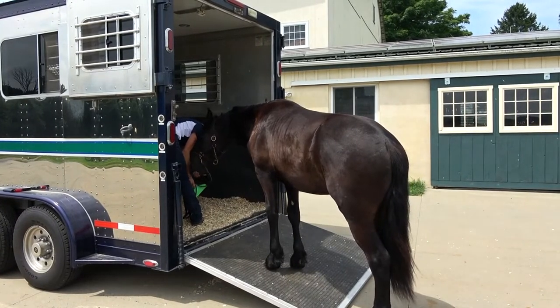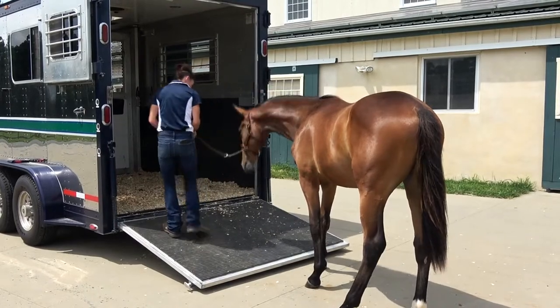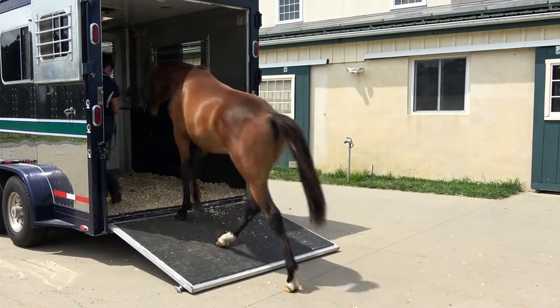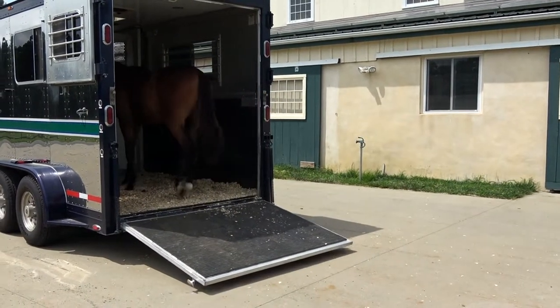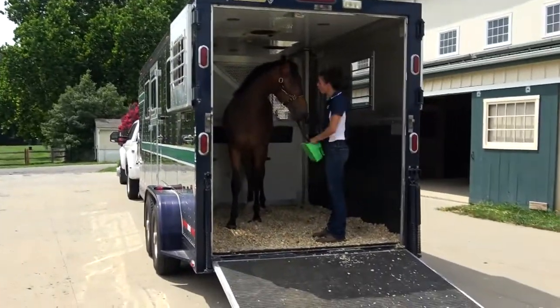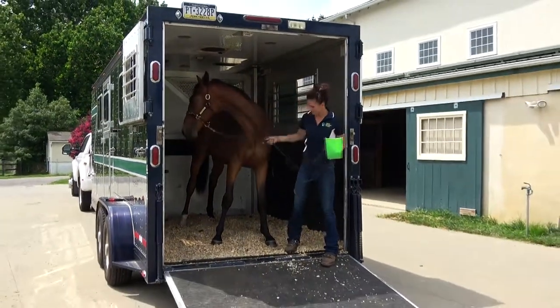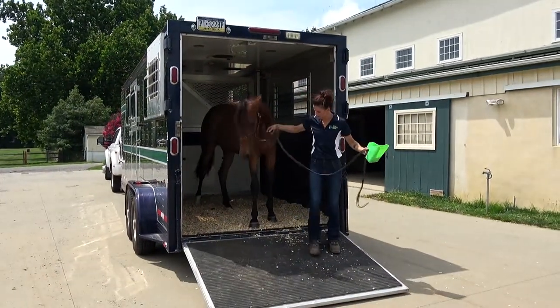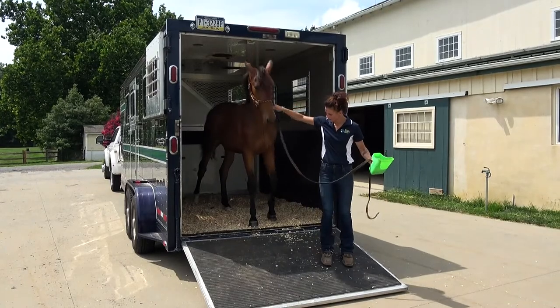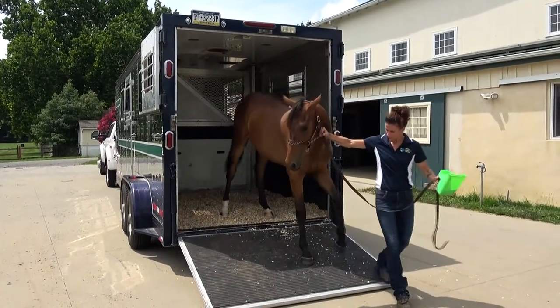Offer the horse lots of positive encouragement and rewards for every positive step forward. Once your horse walks into the trailer, give them a few moments to stand and look out while you offer treats, grain, or pets as encouragement. The horse should be able to feel relaxed. When you're ready to exit the trailer, really take your time so that the horse has a chance to be quiet and unrushed while they navigate the ramp back down.